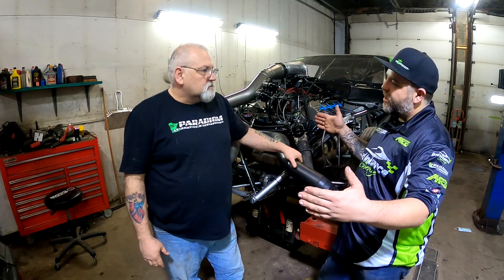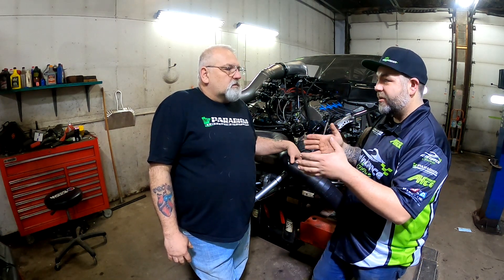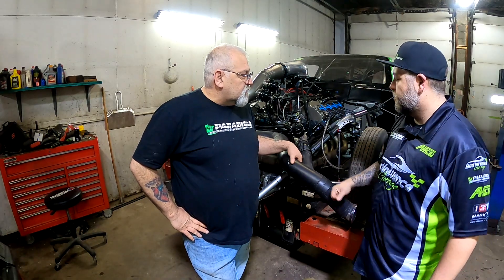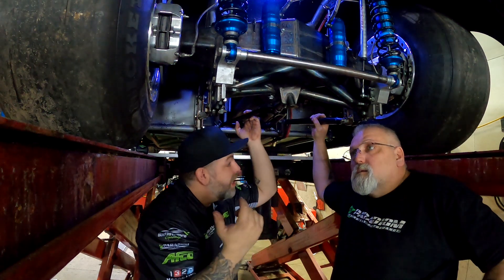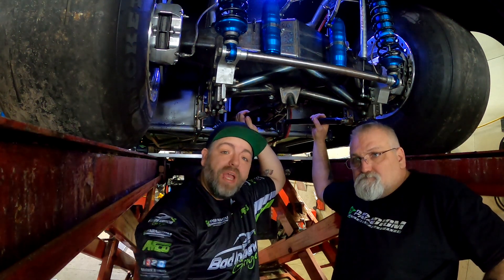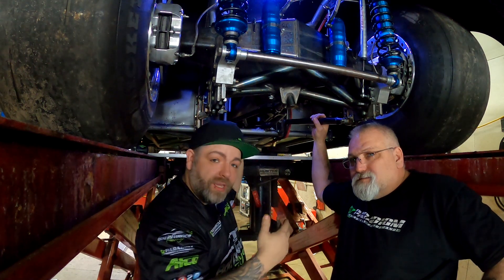With a longer wheelbase you can get away with a little more caster, and with a short wheelbase since it reacts quicker you want a little bit less caster. Now we're going to get the toe taken care of, then move on to setting up the suspension for the rear end. We're going to go over what the bars back here are doing — Al is going to give a quick overview of the top bars and bottom bars, and then I'll jump in the car.